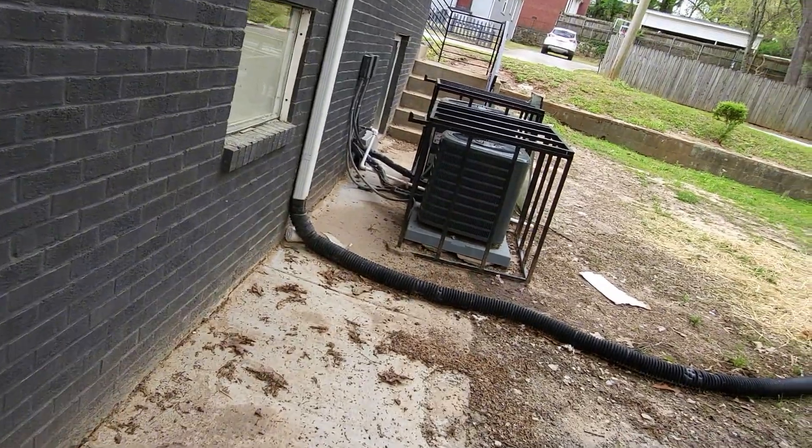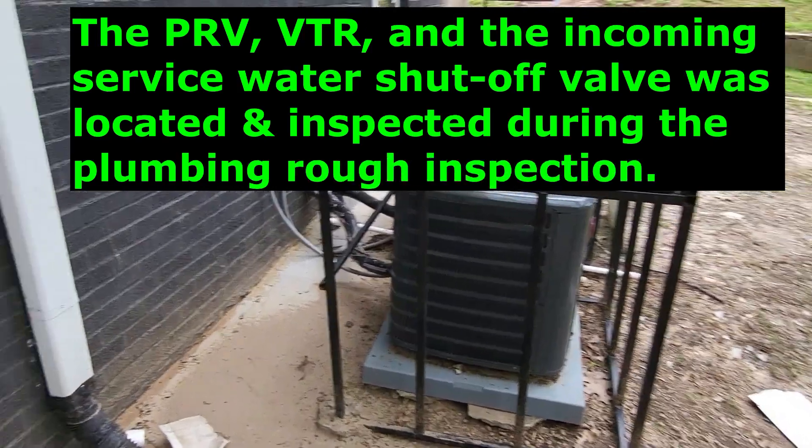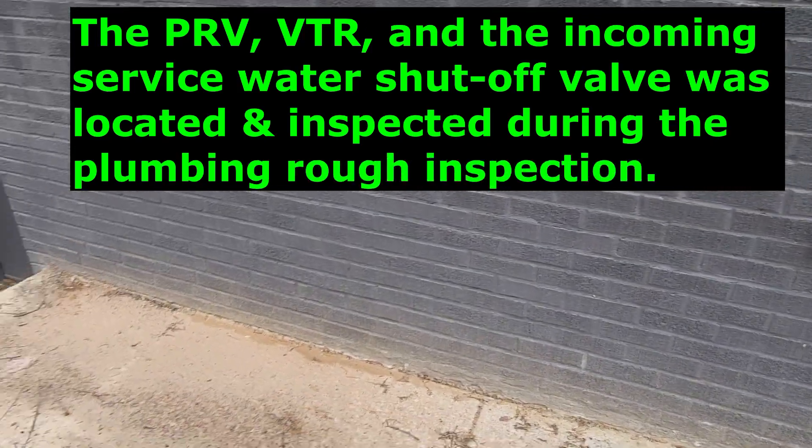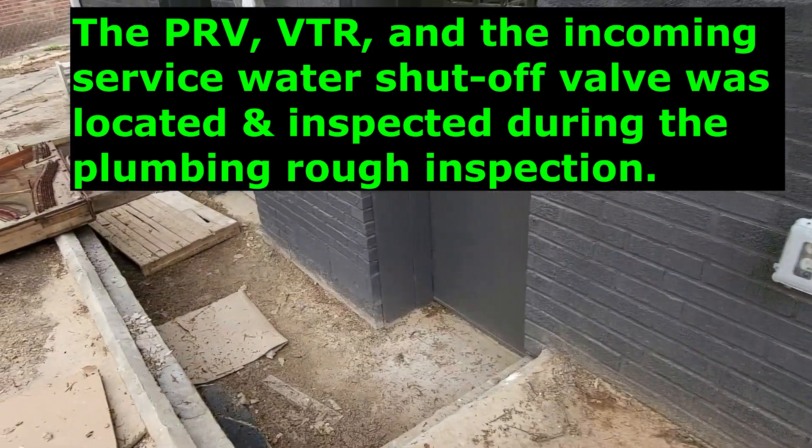There's still a lot the contractor has to come back to finish — the mechanical and electrical may not quite be ready — but as far as plumbing goes, that's pretty much it on this one.